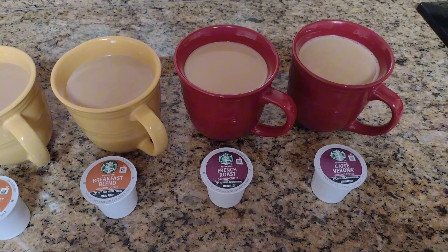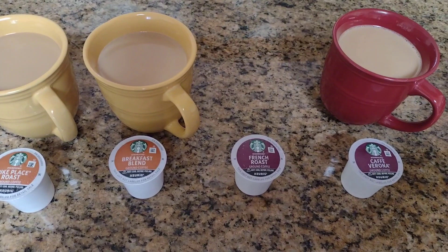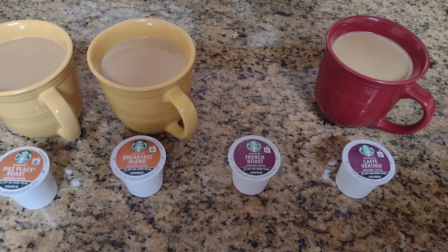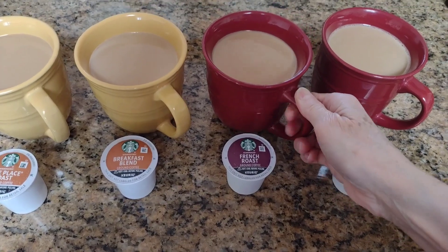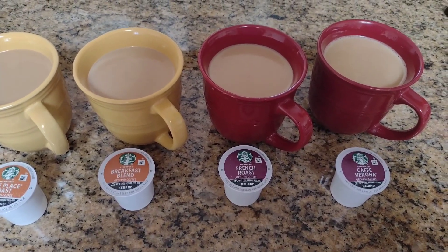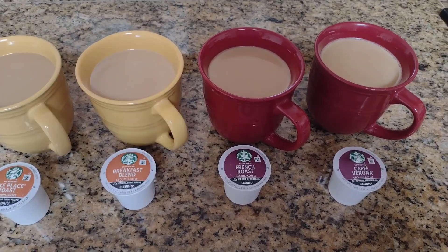Time for the dark roast blend. I'm going to check out the French roast first. It's pretty good — I wasn't expecting it to be as good because being a dark roast, I thought it would be more bitter than the medium, but it's still good. I like it.